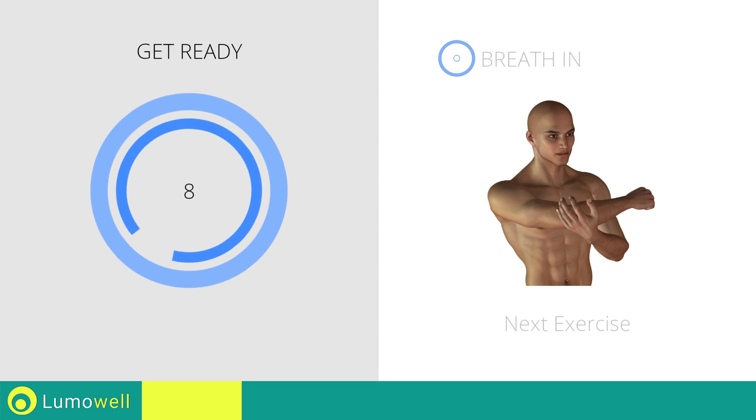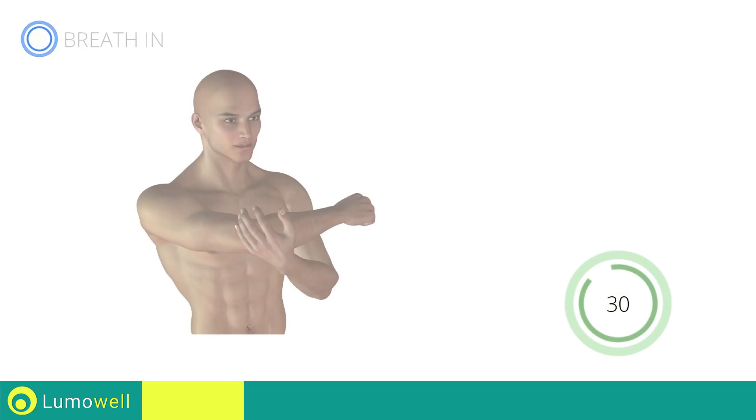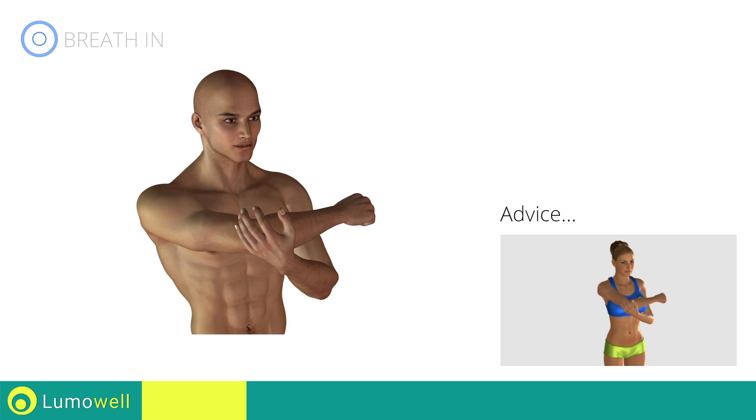Next exercise: stretching shoulders. Three, two, one, go! Don't pull your arm too fast — try a constant movement.